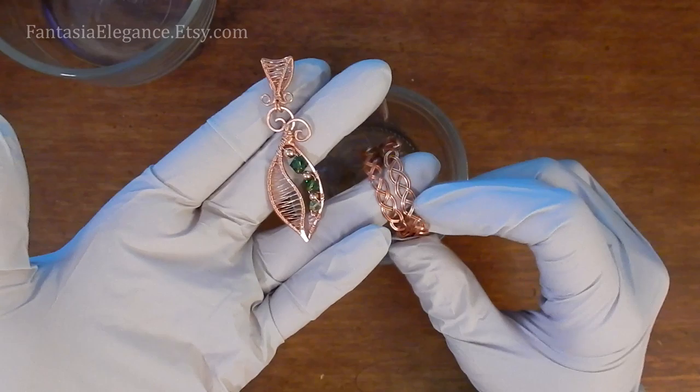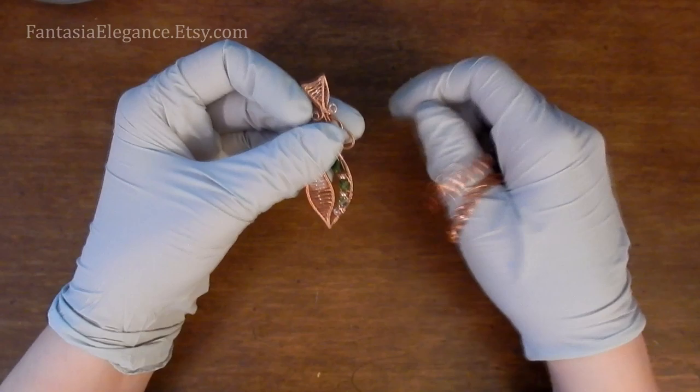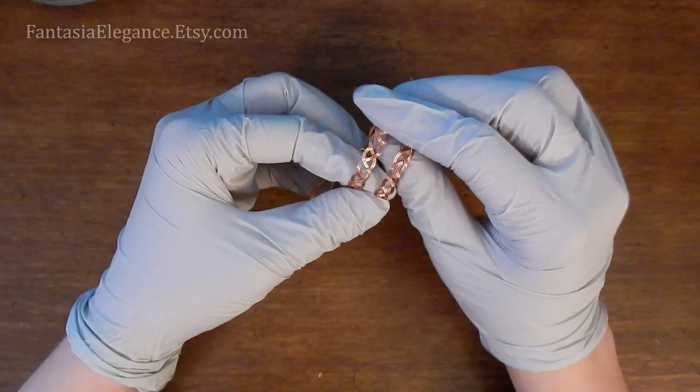I'm thinking about potentially doing a tutorial on how to make these, so let me know if you're interested. Before you get started, you want to make sure that your pieces are very clean. As you're making your jewelry, you're handling it and your hands have a natural oil and dirt on them, and that will actually prevent the Liver of Sulfur solution from forming the patina evenly on the surface — you might get weird, splotchy discoloration. So you want to make sure you clean your pieces before treating them.